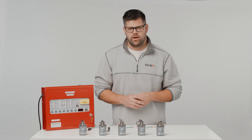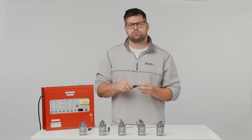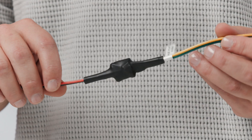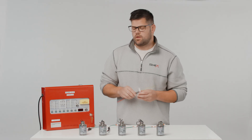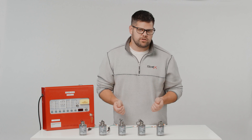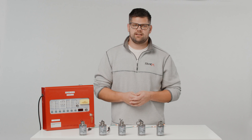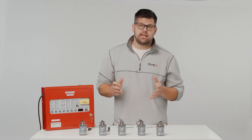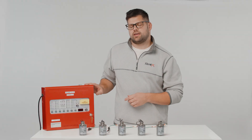Hey there, Jason here from FireWight. In this video I'm going to demonstrate how to connect an e-match protective device or EPD between a control panel and a statics generator. We're installing an EPD to protect the system against high voltages like a lightning strike. This is also a requirement to comply with statics UL listing. Today I'll show you how the EPD should be wired when connecting the generator with the Kentech panel.